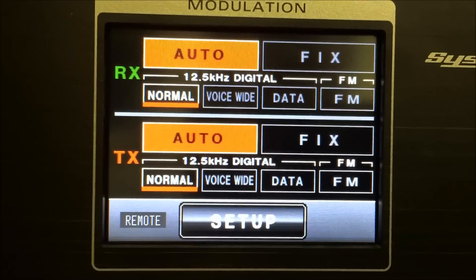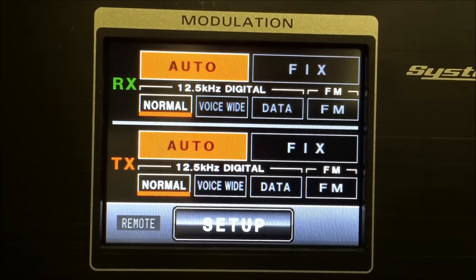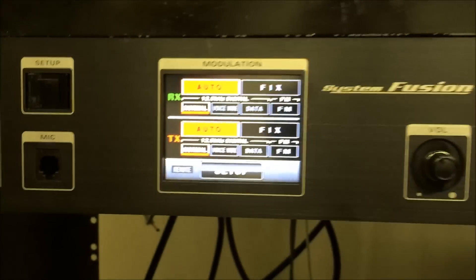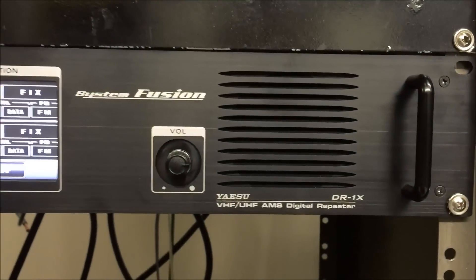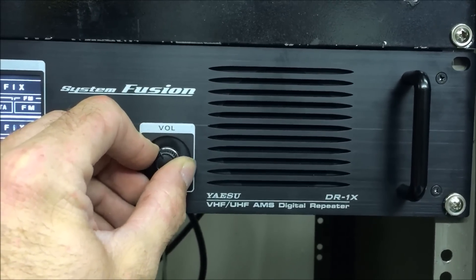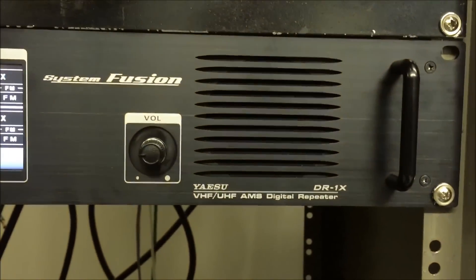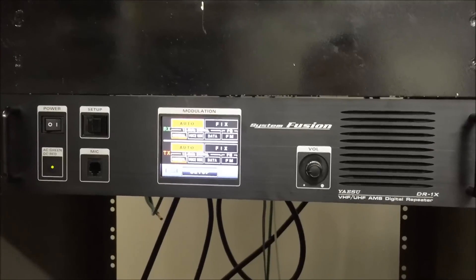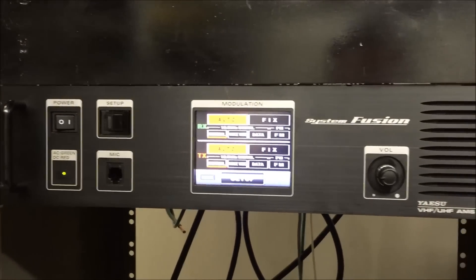It's receiving digital and transporting digital — 12.5 kHz on normal. And if someone switches to FM analog or voice wide, I'll show you on the screen. The Fusion just sounds spectacular. Hopefully Eric got what he was hoping for for his video. Hope this answered some questions on the Fusion DR1X repeater. If you're interested in an amplifier to use with it, check out my other video — it pairs perfectly with this one. 7.3, thanks for watching from KJ4YZI.